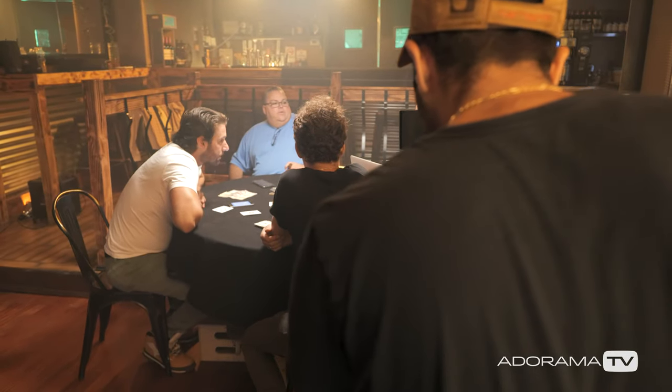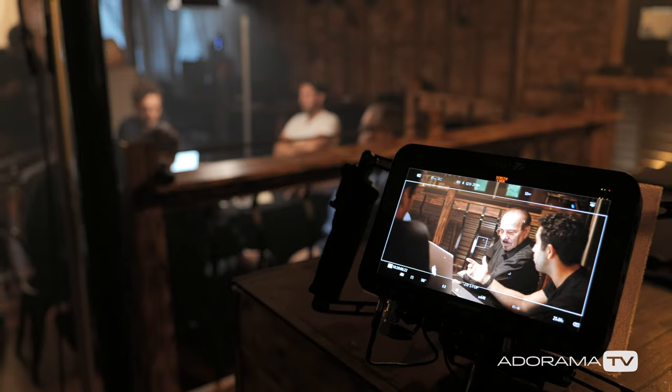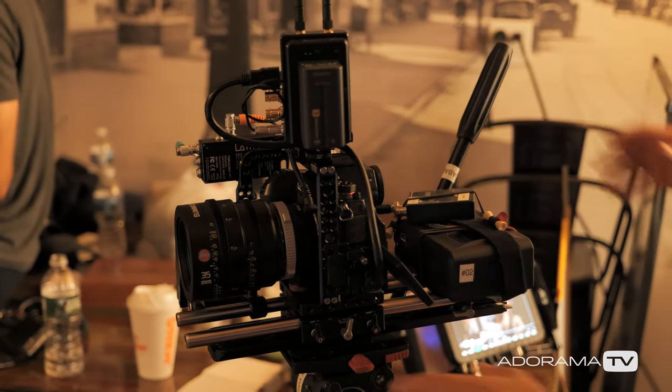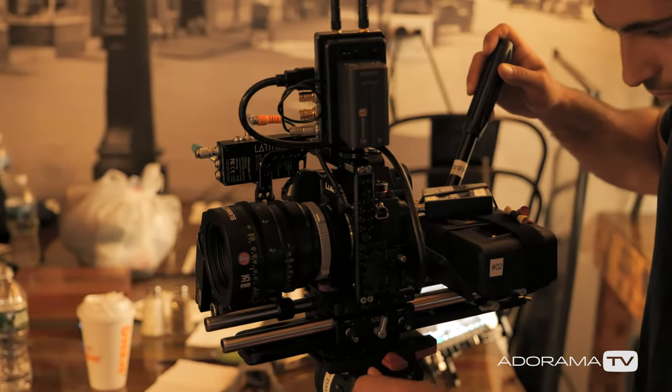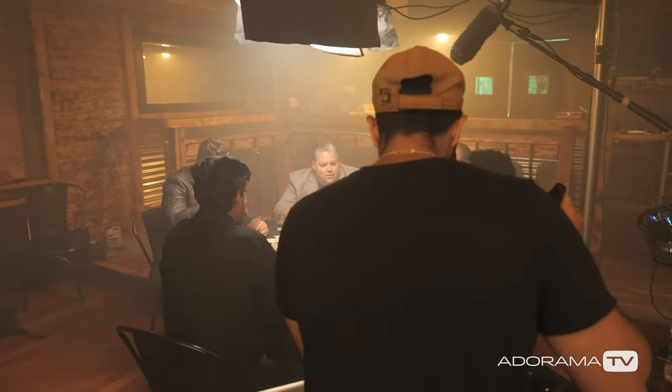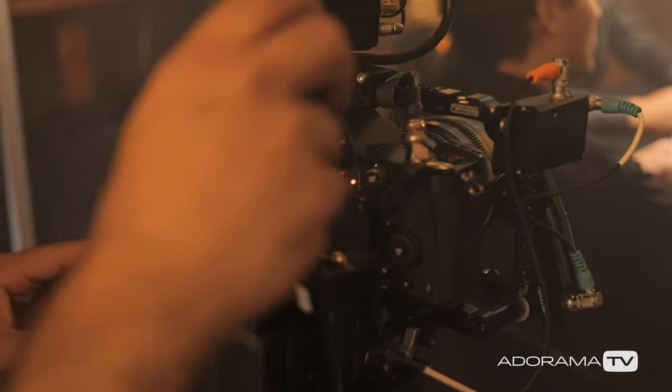I used it a little bit in the beginning, but once I set my custom functions — and you have literally four to five custom functions on this camera — you can set it to 60p slow motion, you can set it to your 23.98, and you can set it to all your various frame rates and settings. The custom functions on the camera are the best way to set this camera up.